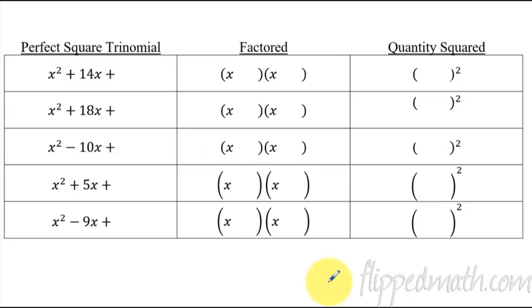Here's a table we're going to fill out. Here's what you do to complete a square: make sure there is a 1 in front of the quadratic term — all of these have that. Then take half of the linear coefficient and square it. So for x squared plus 14x, half of 14 is 7, squared is 49. Add 49 to create a perfect square trinomial. That factors into x plus 7 times x plus 7, or x plus 7 quantity squared. For x squared plus 18x, half of 18 is 9, squared is 81, giving x plus 9 quantity squared.